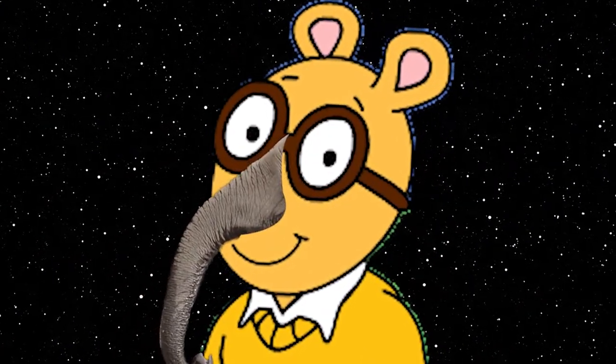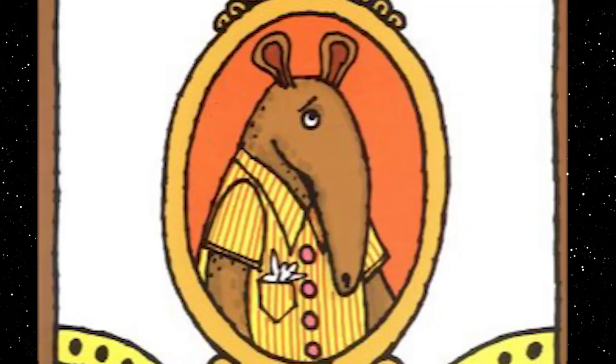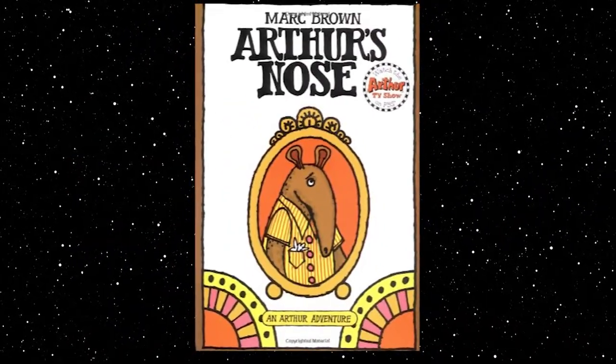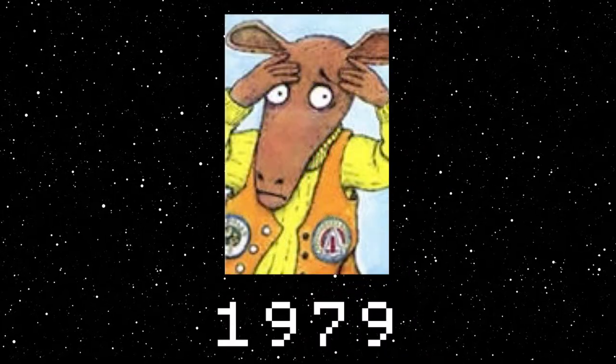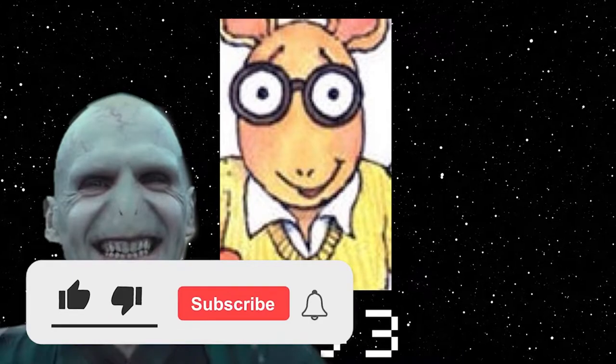Well, just like other animated characters, Arthur has gone through some serious design changes over the years. This is what Arthur used to look like. As you can see, the snout is on full display, and it's much more faithful to how an aardvark would actually look. Over time, the snout shrank until it reached a point of no return, being surgically replaced with a pair of leftover Voldemort nostrils.